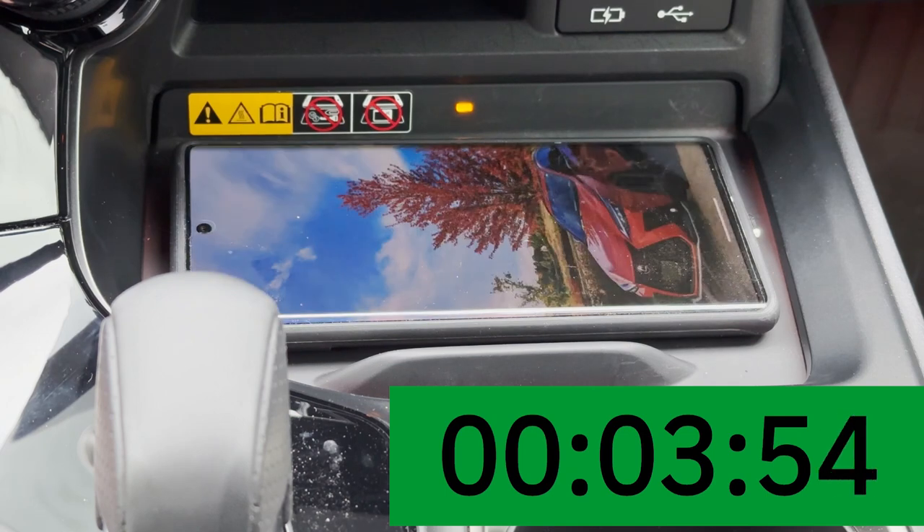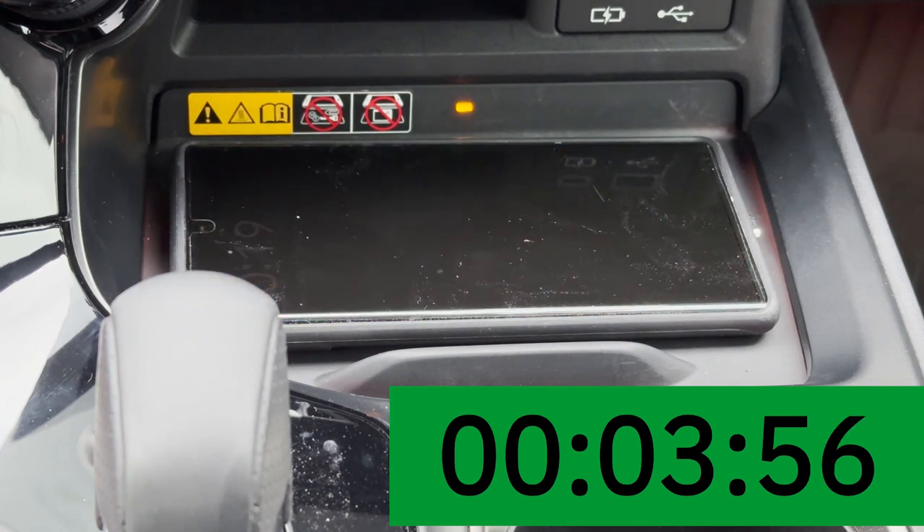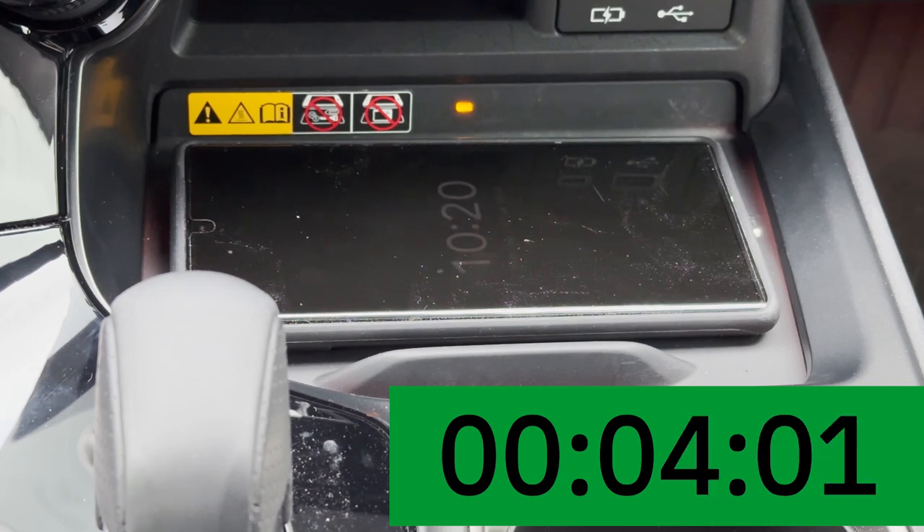It will be full in one hour and 31 minutes. So for the Pixel 6 Pro at around 50%, it will take about an hour and 30 minutes to reach 100%. Hopefully this is helpful for folks who have the Pixel 6 Pro and are having issues with this wireless charger — maybe a case will solve that problem.